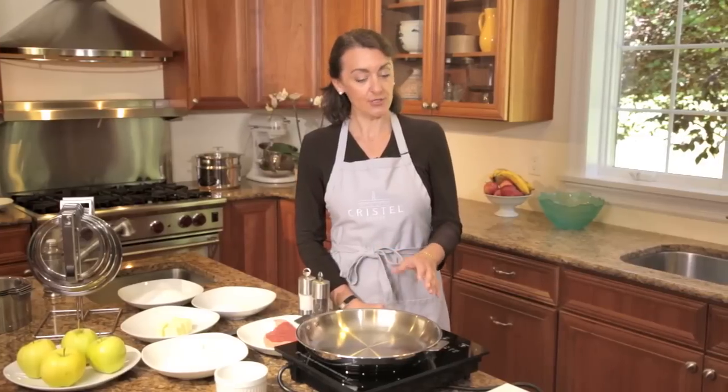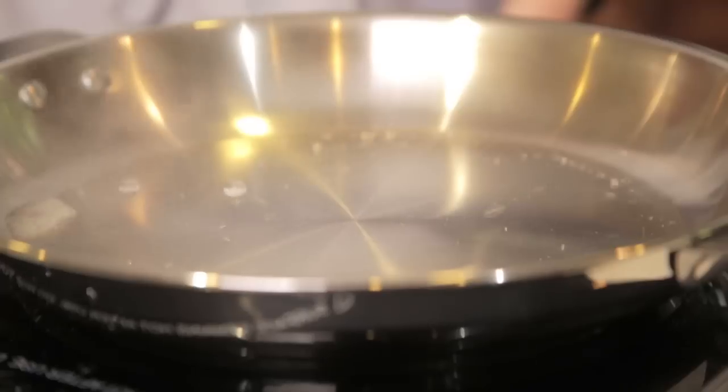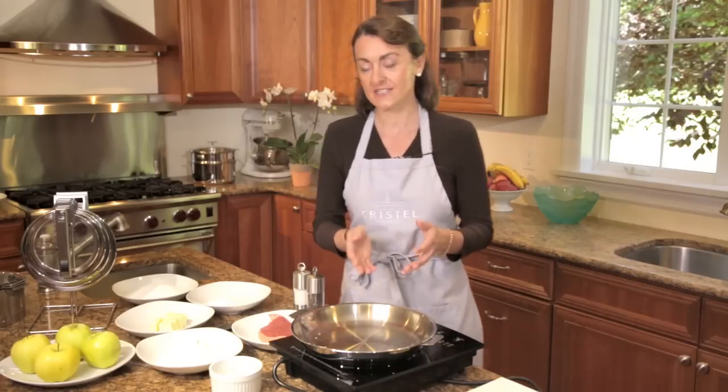First, you need to heat your frying pan or sauté pan to the right temperature. Put it on medium heat. Spray some water into your frying pan. If you see beads of water running on the surface, that shows you it's the right temperature.